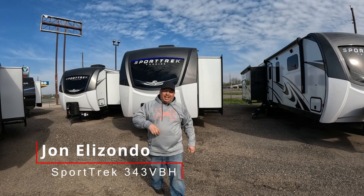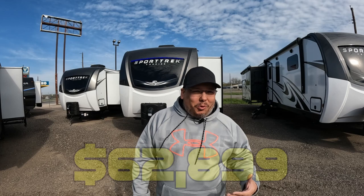Welcome back to Uber Adventures, I'm John, and today we are taking a look at the Sport Trek 343BBH Touring Edition. This one is really awesome - it's really big and great for a large family, plus you have an amazing outdoor grill. Before we jump in, I want to thank everybody that subscribed and supported me with great comments and great ideas. Subscribe if you enjoy this video and hit the like button.